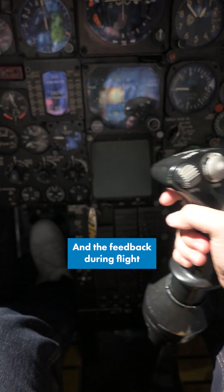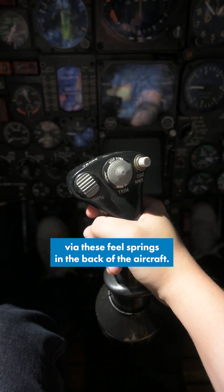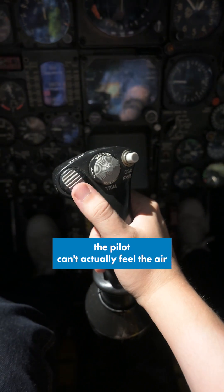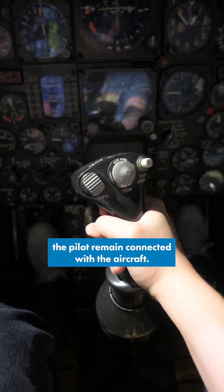Real, real simple. And the feedback during flight was also provided via these fuel springs in the back of the aircraft. Those just provided the pilot with some control feel, because during flight the pilot can actually feel the air loads on the aircraft, so those fuel springs would just help the pilot remain connected with the aircraft.